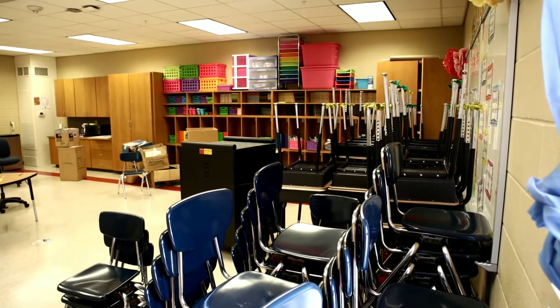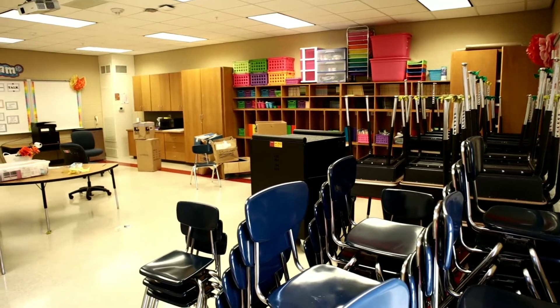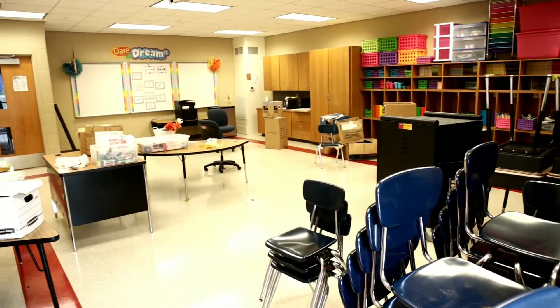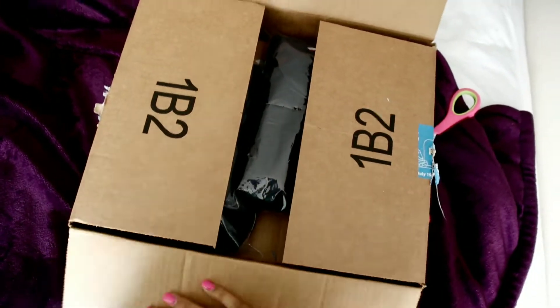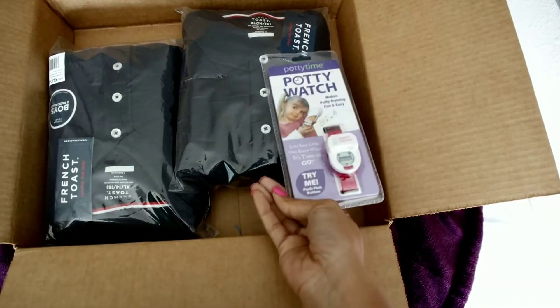Hey guys, welcome back to my channel. Today I'm going to take you through the first portion of what I plan to do for my classroom setup. If you haven't subscribed, consider subscribing. I'll also show you what I've got for the kids as far as uniform tops go, so I hope you enjoy this video.